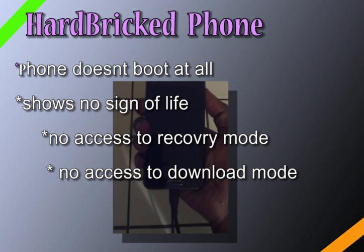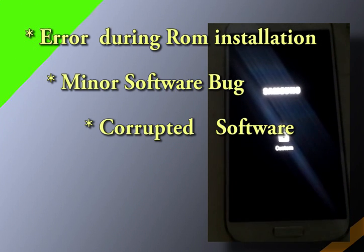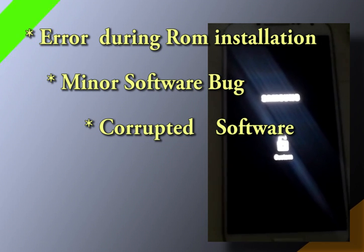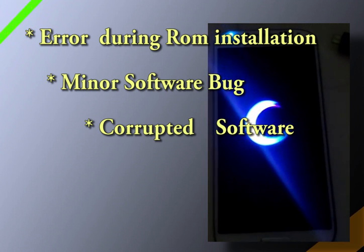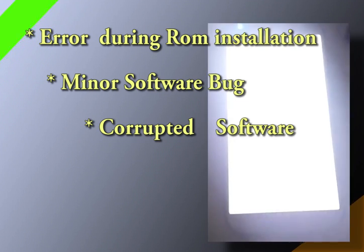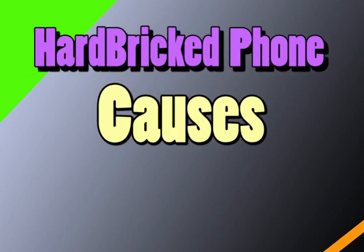What causes a phone to be soft bricked? Simply software errors — that could mean a lot of things. When installing a new ROM you probably made a mistake, or the ROM was corrupted. It could be any number of issues, but they're normally minor glitches and software issues.